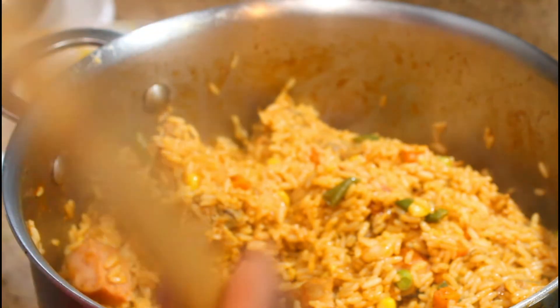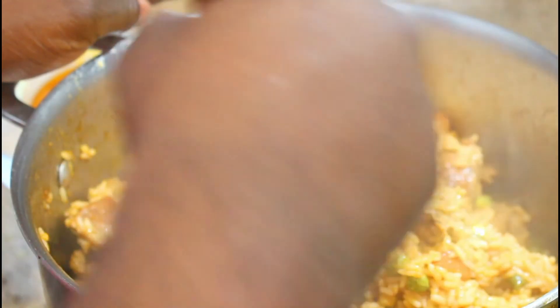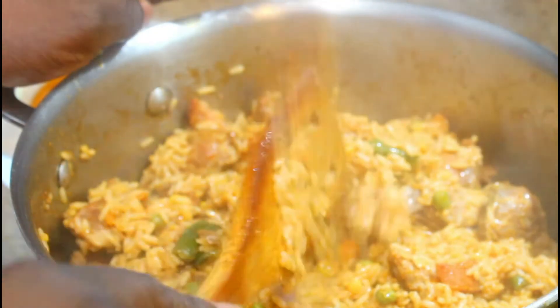It's been about 20 minutes since we covered the rice. I'm going to open it up and just move it around — as you can see, the water has been absorbed into the rice. It's still a little wet but that's perfect, because you're going to cover it up and let it keep slow cooking so all the rice grains are fully cooked through. This is what it's going to look like when it's all said and done.